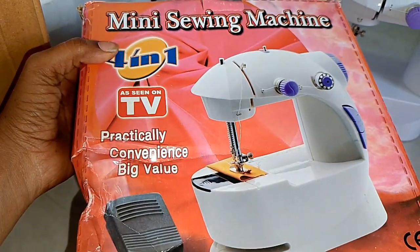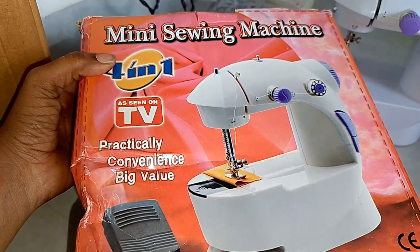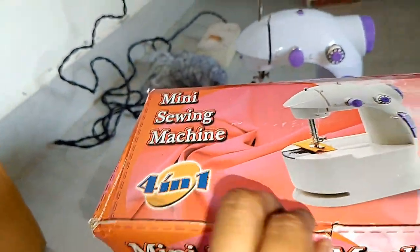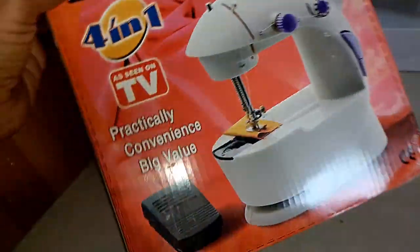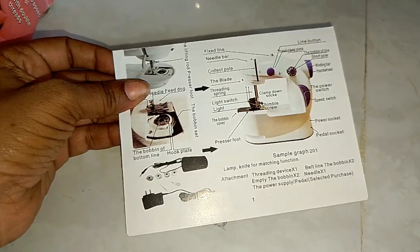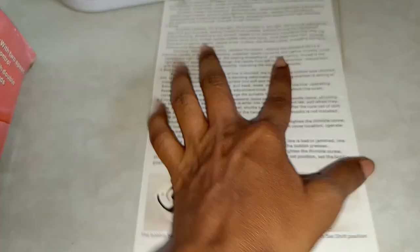Welcome to the mini shang machine. This is a great machine. I'm not a professional. I'm gonna show you the unboxing. Here we have 3 types. I'm gonna show you how to use this.